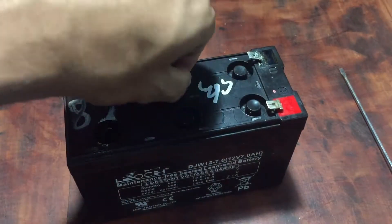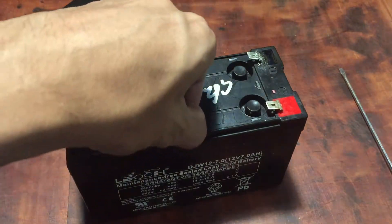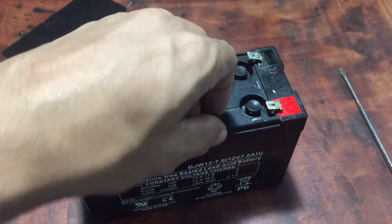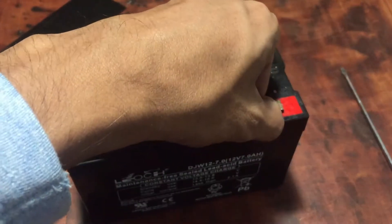Once the top plastic cover is opened, there are 6 rubber caps. Those are the 6 cells of the battery. Each cell has 2 volts, but you cannot separately check the voltage of those cells.